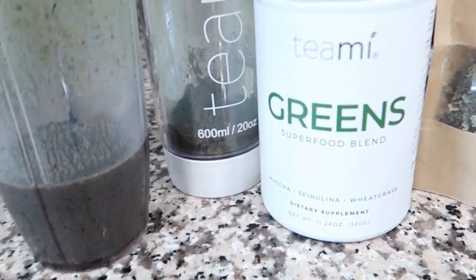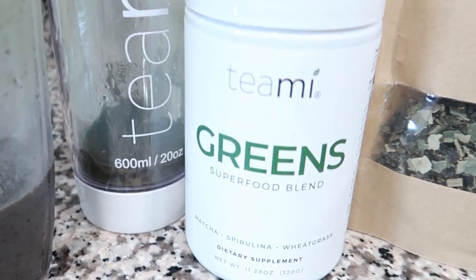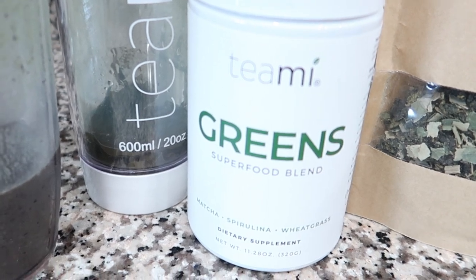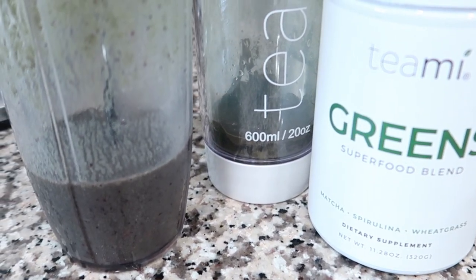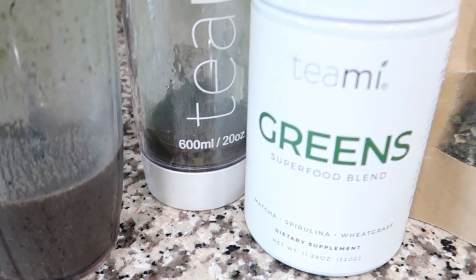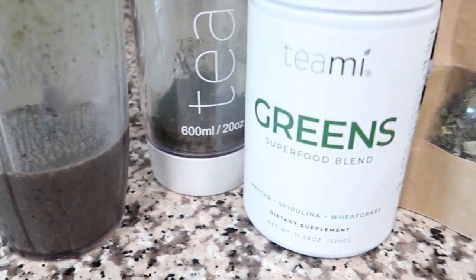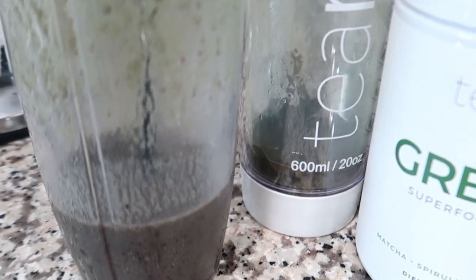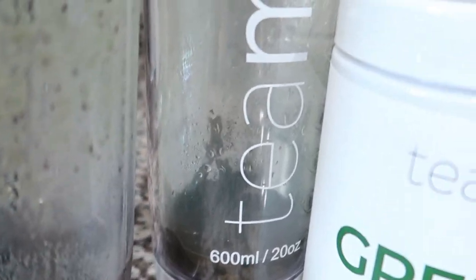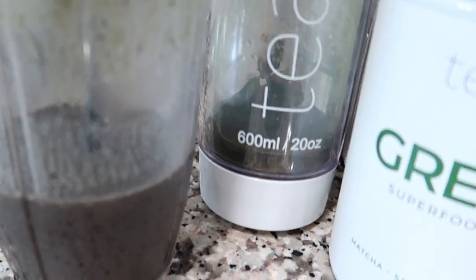Now I am using the Teamy Super Green Blend and I'm telling you guys, this stuff is the business. When I take this in the morning I take it for breakfast as a smoothie, and literally for about four hours I am good — I don't have to eat, I am just full. This is my Teamy tumbler, I just finished drinking my tea out of it.